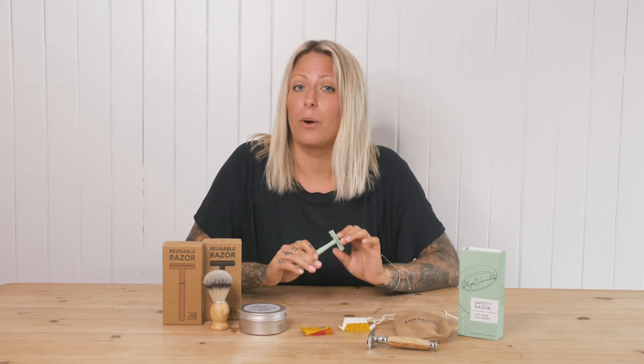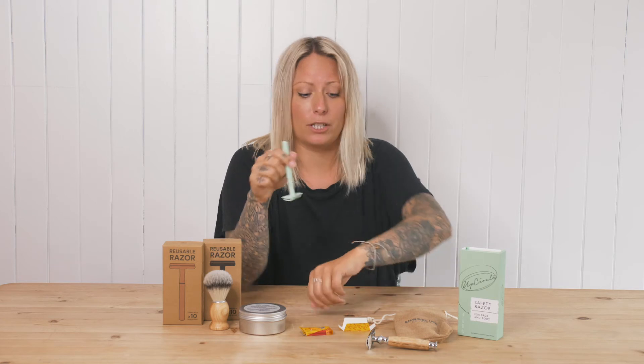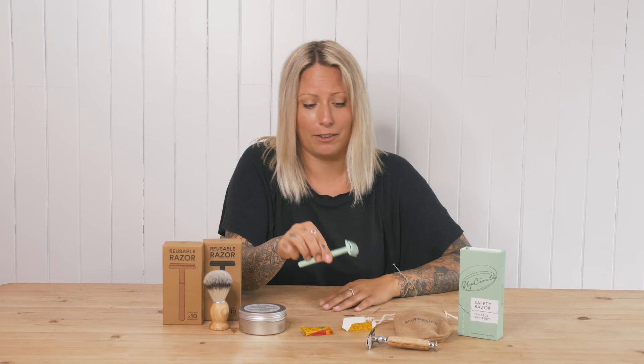When you are shaving with one of these, you need to make sure you don't put any pressure on. It's quite weighted in comparison to a traditional razor, so you just want to make sure you are not applying any pressure. You can go whichever way you want and honestly, it'll be the smoothest shave of your life.